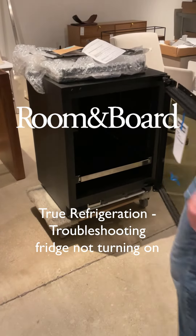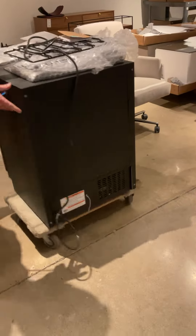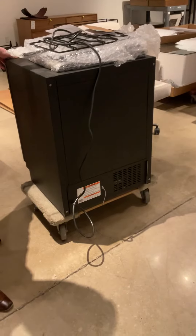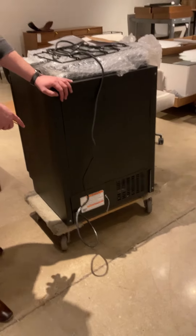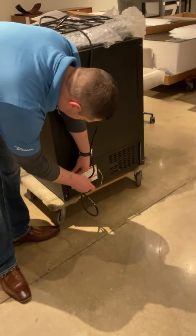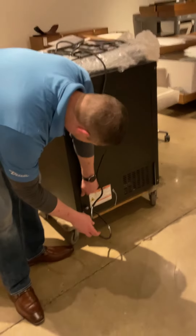This is for troubleshooting a refrigerator that is not turning on. If the unit is not turning on, first make sure the obvious is covered — ensure the receptacle is plugged in. Plug a lamp into that receptacle to confirm it has power.